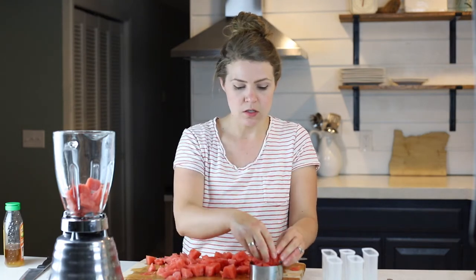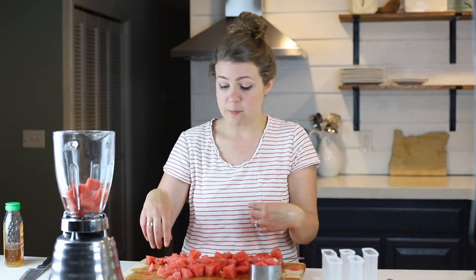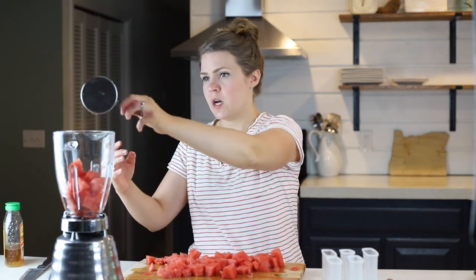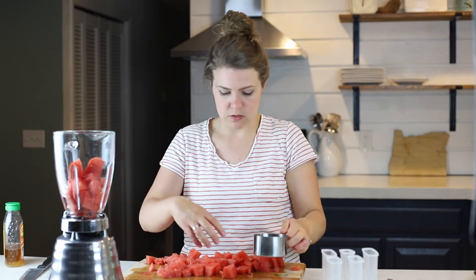Now if you don't have four cups of watermelon, you're totally fine. Say you only have three and a half cups — you could add some strawberries instead, or maybe even some blueberries for the other half cup. You can kind of play around with the recipe.